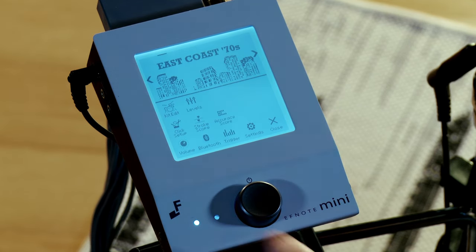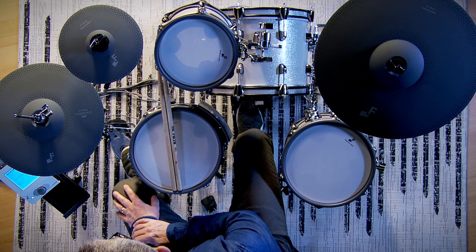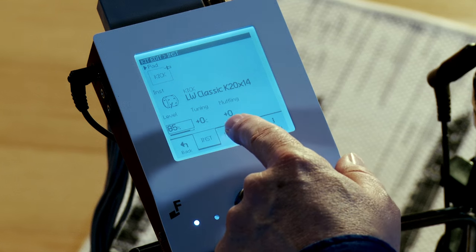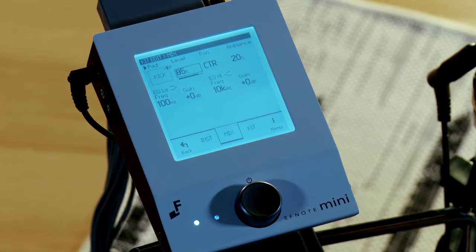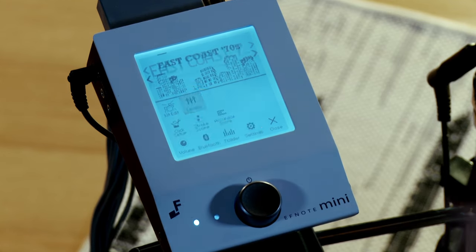To edit the drum kits, you touch the kit edit button. Here, you just touch one of the pads and it calls it up. This is where you can edit the level, tuning, and even muffling. Touch the mix tab to adjust the balance between the instruments as well as panning and EQ. You can also adjust the individual levels of all the instruments in the kit by going back to the main menu and going to the levels section.